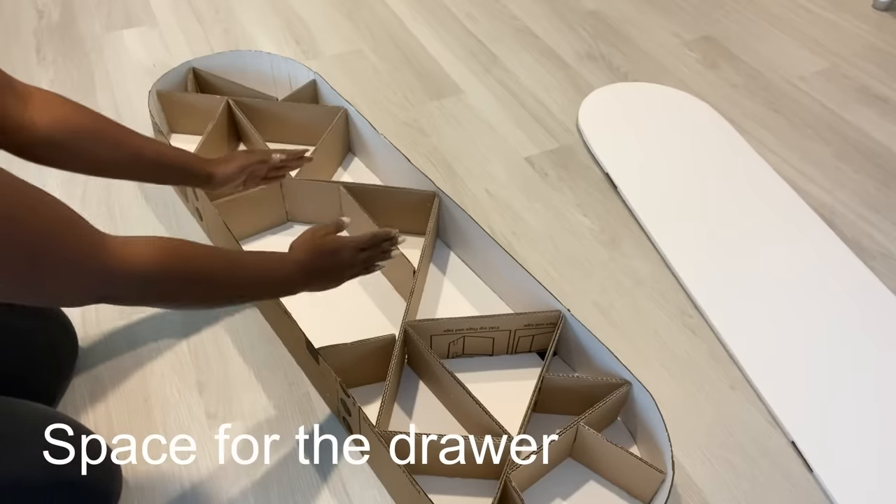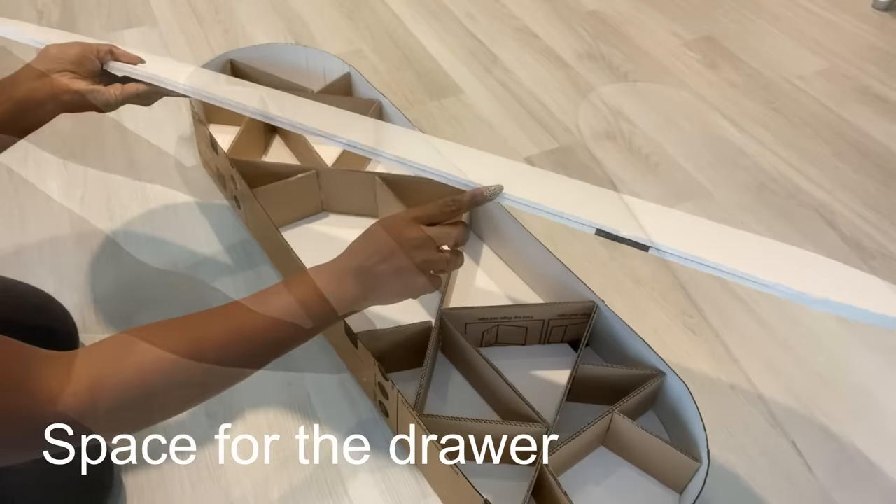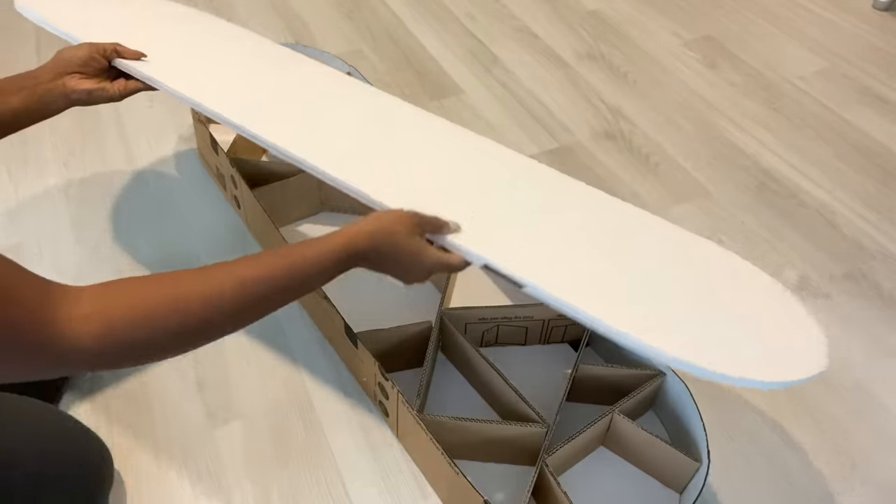After gluing all of the pieces, I still had enough space for the drawer. Now I'm going to go ahead and glue the top.